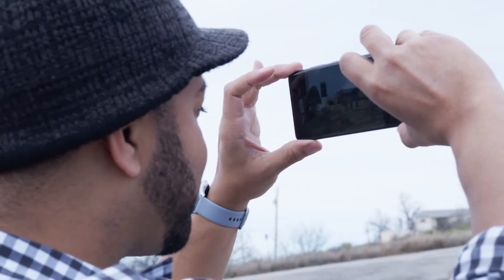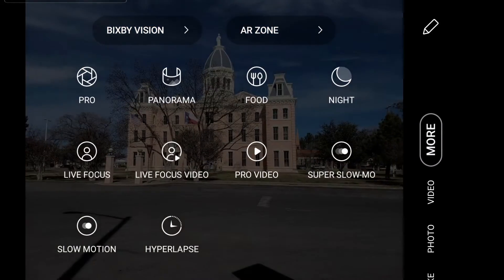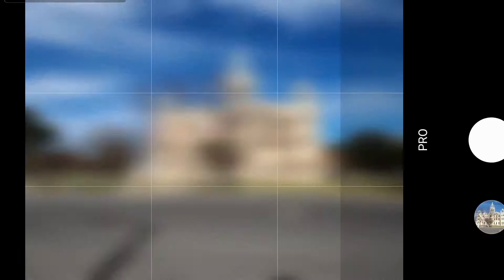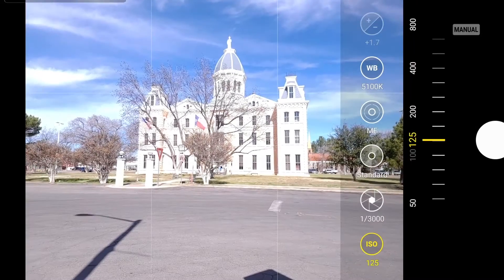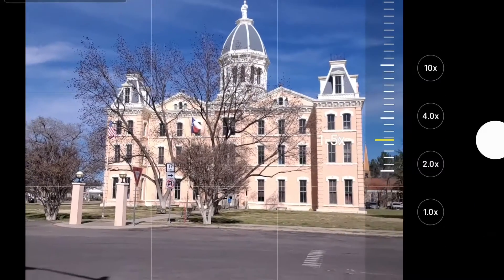Another feature for the pros is the ability to adjust settings like you would a DSLR camera. Just enable pro mode and you can adjust exposure, aperture, white balance, and more for complete control of the outcome of the image.